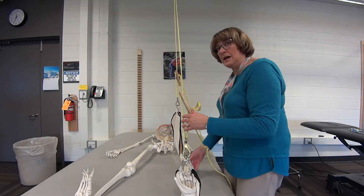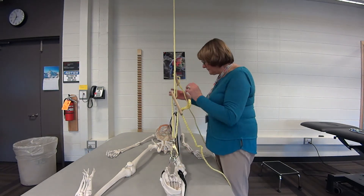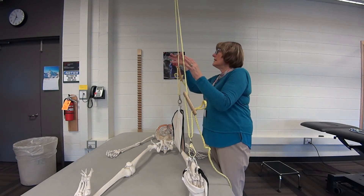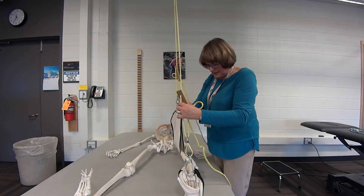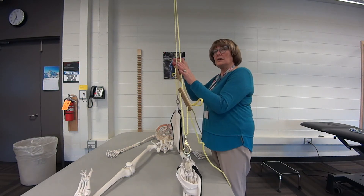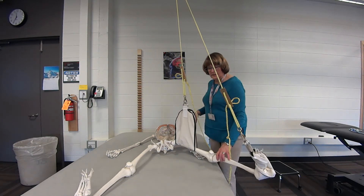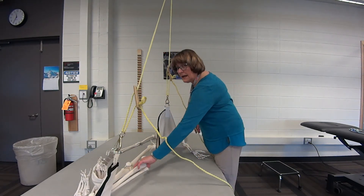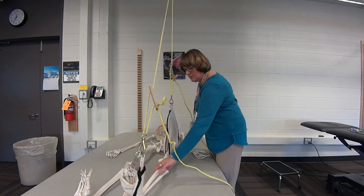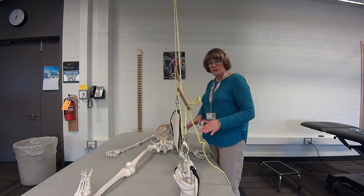Part of what you don't want to do is hyperextend the knee or hurt their knee. Make sure you have the same amount of tension on both slings — if one has more tension than the other, ease it up. With equal tension, they'll be able to easily abduct and adduct. Just want them far enough off the mat so they're not dragging.